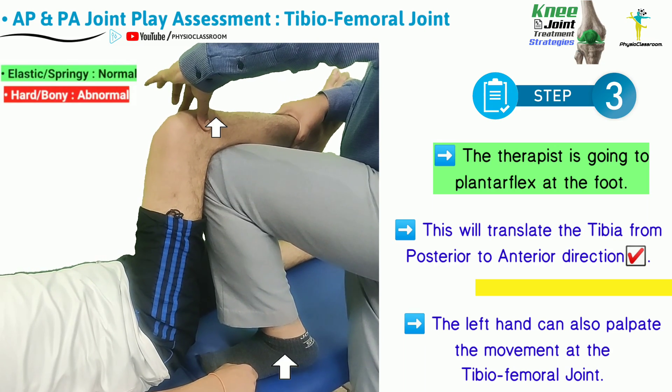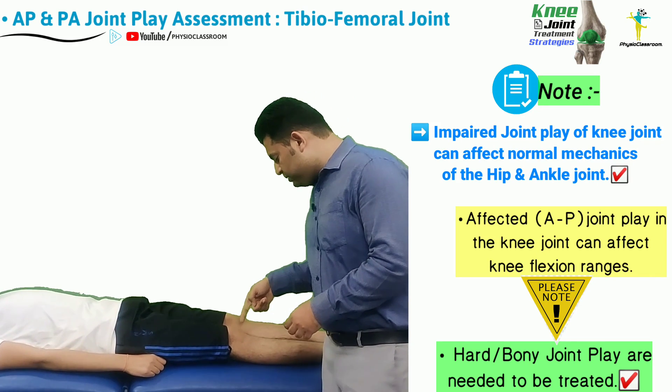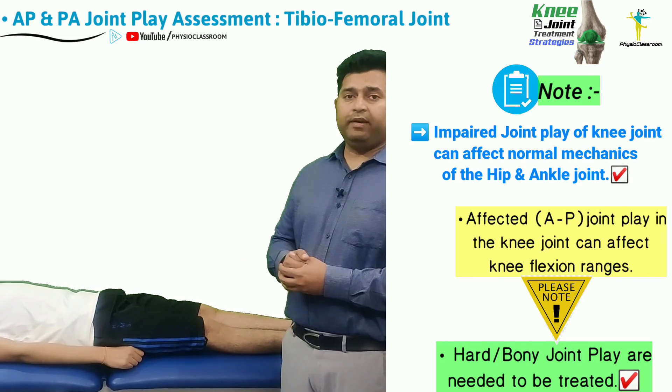The left hand can also palpate the joint line to assess for the movement that is taking place. A reduced joint play in the anterior to posterior direction can often result in reduction in the knee joint flexion ranges.